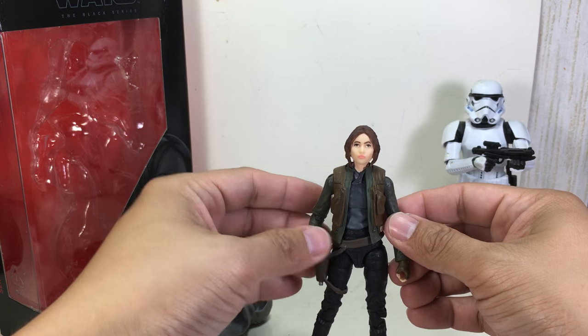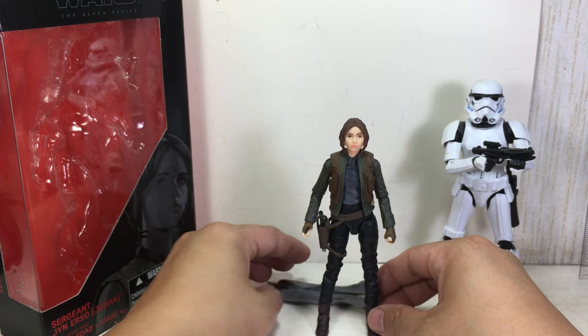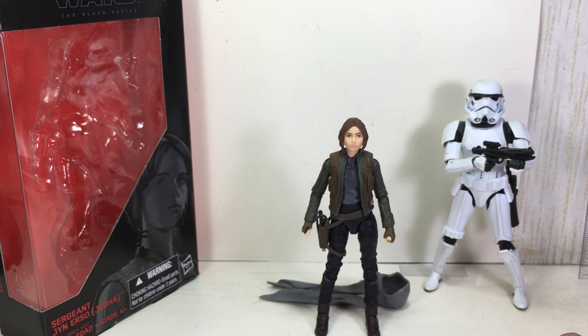So all in all, I'd say it's a great figure. It's a great rendition of the character, and I'm generally very well pleased and impressed with the figure.